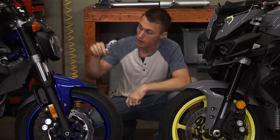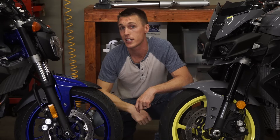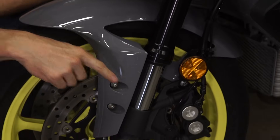On a conventional fork, the chrome section, called the stanchion, is going to be up top, clamped by the triple clamp, and the thicker female portion, called the slider, is going to be at the bottom. On an upside-down fork, it's the other way around — you've got the thicker female section clamped by the triple clamp, and then the stanchion is down below.